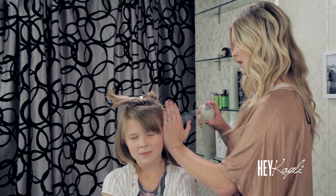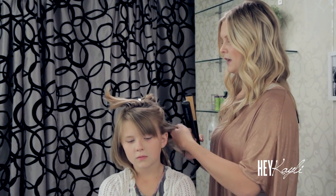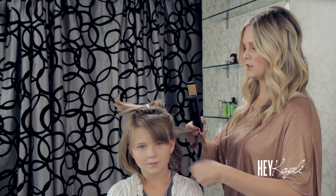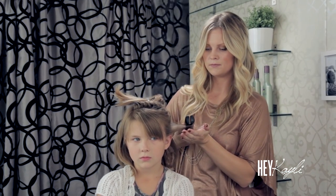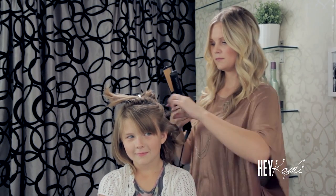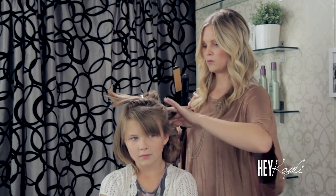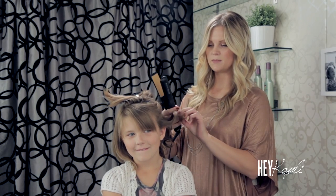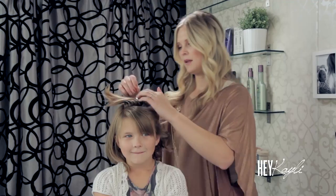I'm going to start over on this side and I'm just going to section that piece of hair off right there. Just lightly spray her hair, and then using the flat iron I'm going to curl it a little bit different. I'm going to take that section of hair and curl it up, all the way to those ends, and then I'm going to continue this back in the back as well. I'm going to spray it with a little bit of hairspray and move on to the next section.